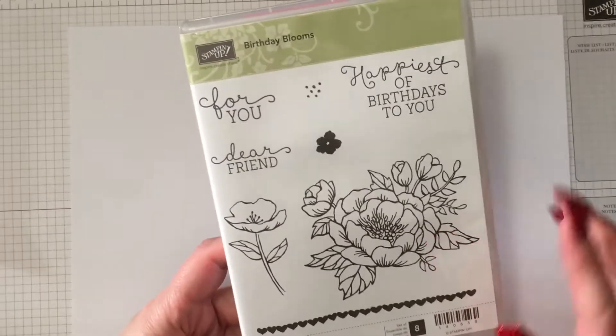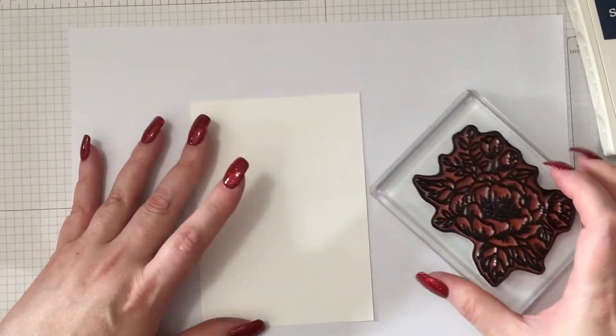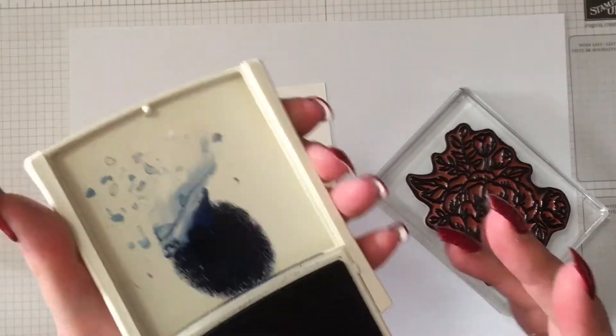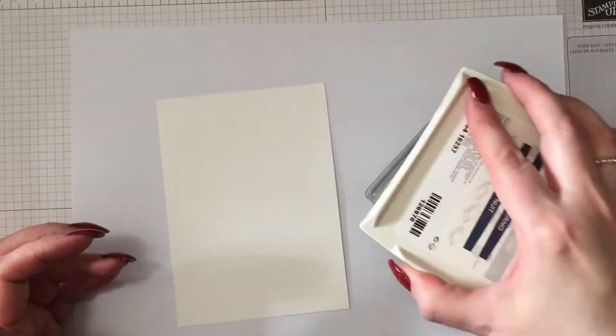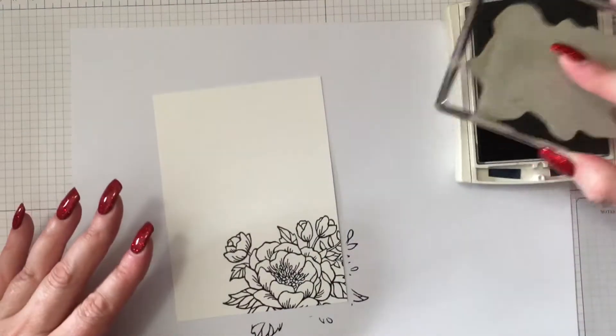Hi everyone, it's Kylie from Stamper's Workshop. Today we're using two stamps from the Birthday Blooms stamp set from Stampin' Up to create a really pretty card. It's a design that I have made numerous times and I just never get sick of it. Each time I do it, it looks completely different and I hope you'll like it.